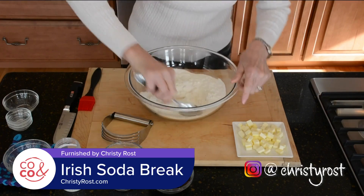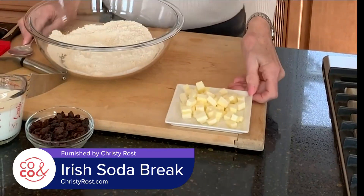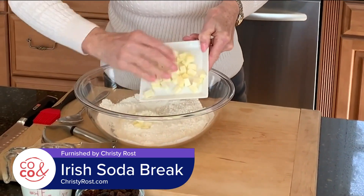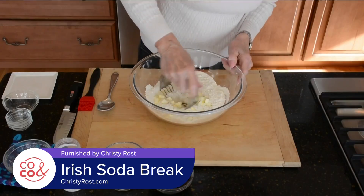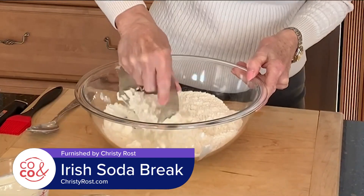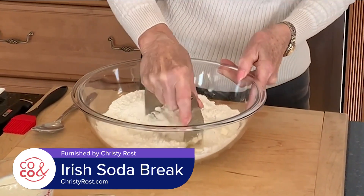Then I have five tablespoons of unsalted butter — it's very, very cold — and I sliced it into little tiny cubes. I'm going to add this into the flour mixture. Then I take a pastry blender and cut this butter into the flour mixture until it creates coarse crumbs. This will take about three or four minutes.